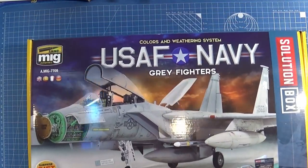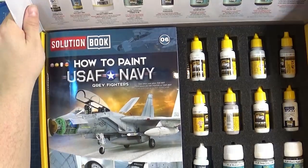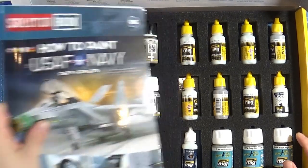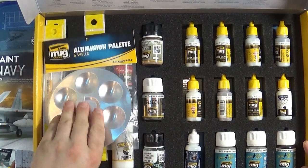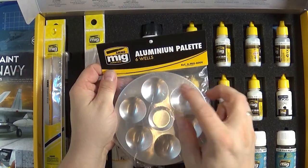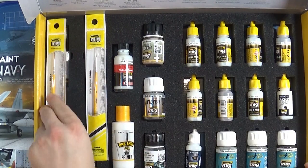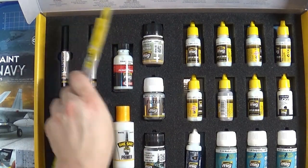The first impression you get is that everything is well sorted. Here we have a how-to-paint guide for US Air Force and Navy jet fighters. A special gift inside — an aluminum palette with 6 wells. It's very useful for mixing and diluting colors. This is a nice gift. Next we have 3 synthetic brushes.